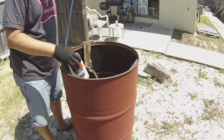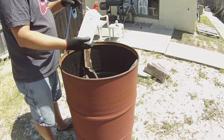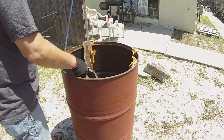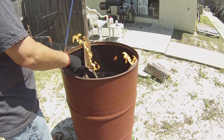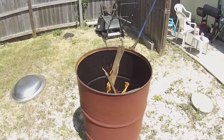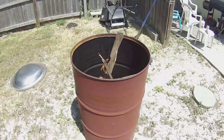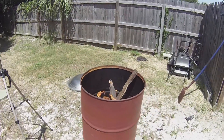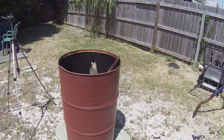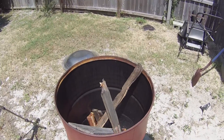Put a little bit of fluid in there just to get it going. Once it gets going it's fine — I just want to make sure it all catches. All right, so now it's just a matter of letting it burn for a while. Maybe I'll put some more wood in there later on, but get this going to hopefully burn out the inside — there's some oil on the inside or something like that. Get that all burned out and get the outside all nice and burnt so we can sand it down.